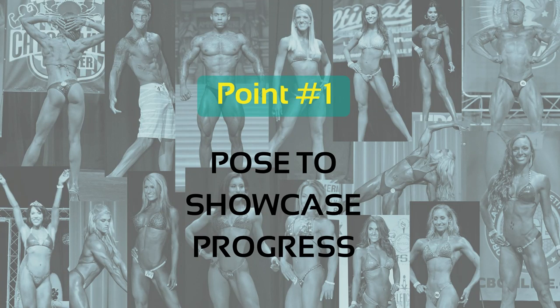Point number one: pose to showcase progress. If you aren't posing or flexing in your progress pictures, you're doing them wrong. Relaxed shots are going to do very little to showcase small changes in conditioning or development over a short period of time. When a muscle is under tension or it's flexed, those changes are much more evident. If I drop 20 pounds, my relaxed shots are going to look a little different, but my flexed shots are going to look dramatically different. When you're trying to showcase small changes in your progress from one week to the next, you've got to give yourself every possible advantage.